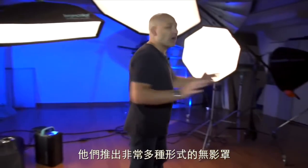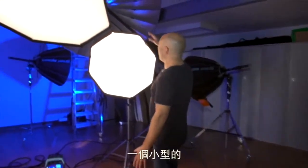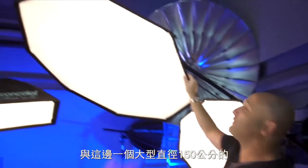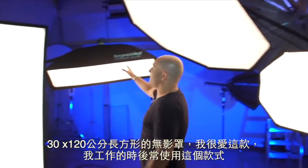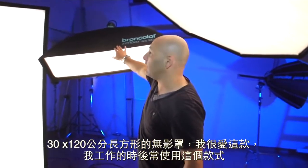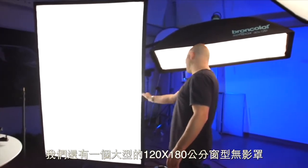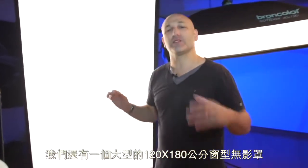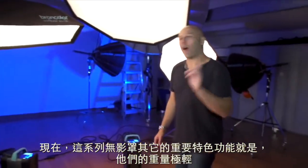Let's take a look at some of the sizes and shapes of these softboxes. They've got a very large variety — I've just got a few of them here: a small little octa box, a large 150-centimeter diameter octa box, the 30 by 120 strip light rectangular softbox — I love this one, I use it a lot for my work — and then the big giant window softbox which is a 120 by 180 centimeter softbox.